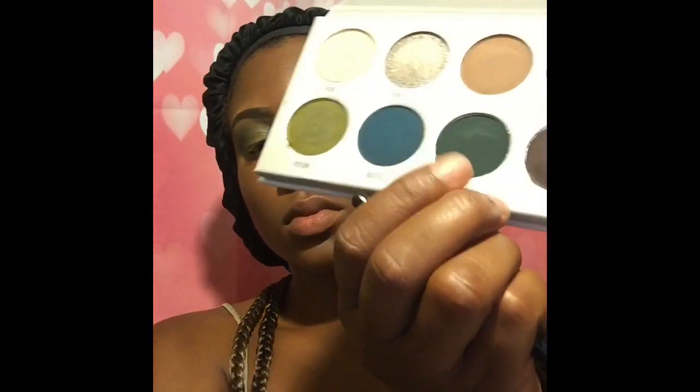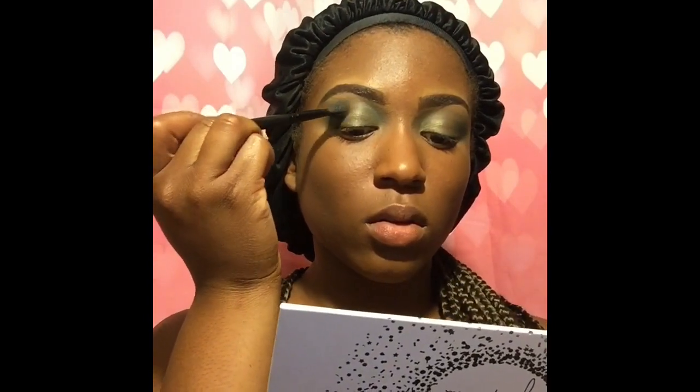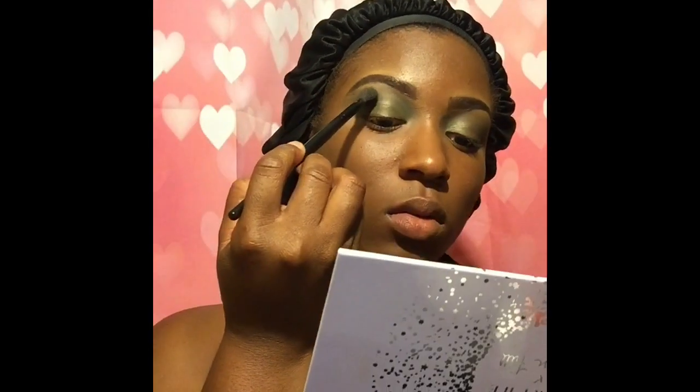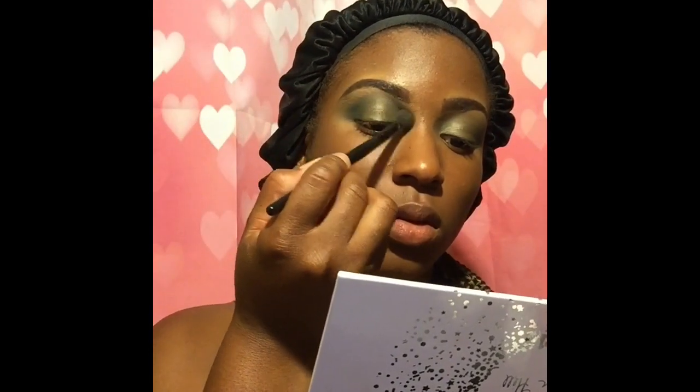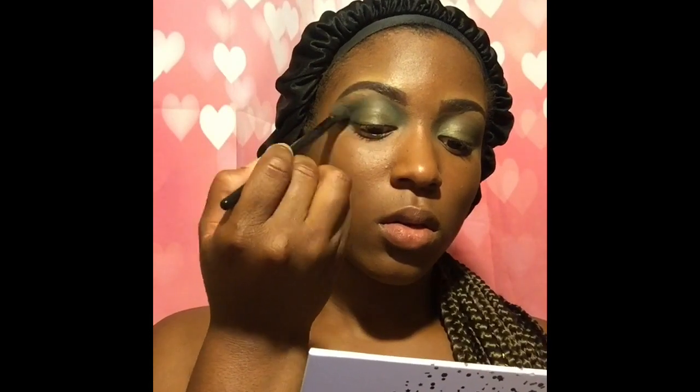Look how shiny that is! And it's a light shimmer — very soft. I'm going to go ahead and reapply Inside Job to my outer corner to further blend everything. Apply to my outer corner, then my crease. Lightly dusting my crease, following my natural eye shape.